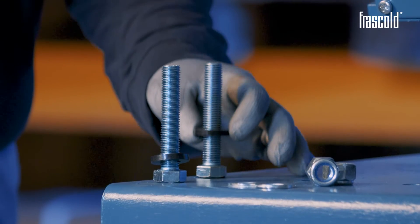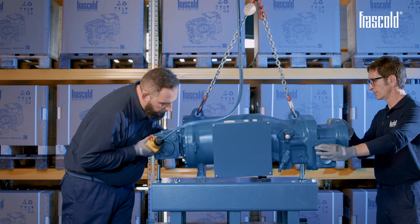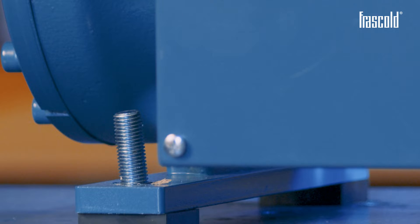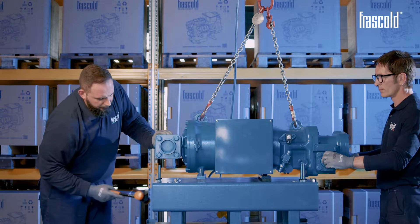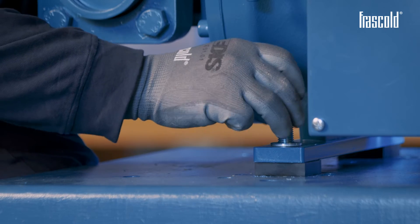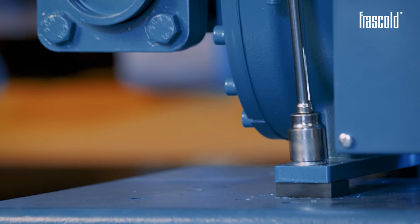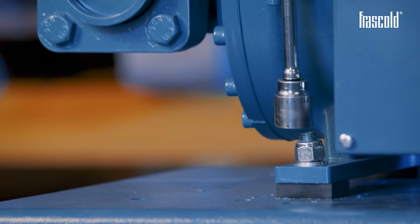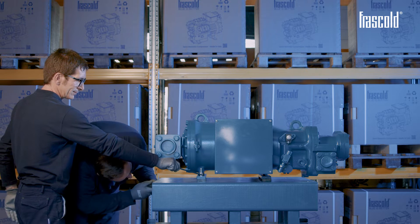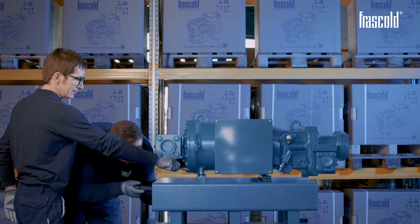Take the bolt and insert the rubber washer. Take the bolt from the lower side of the base upwards. In the top part, insert the washer and then the self-locking nut. Using a ratchet with a 24mm socket and a second 24mm fixed wrench, secure the vibration damper support by carefully fastening everything. Finish tightening with a torque wrench with a 24mm socket set to 30 Nm. Follow the same procedure to install the other 3 vibration damper supports.